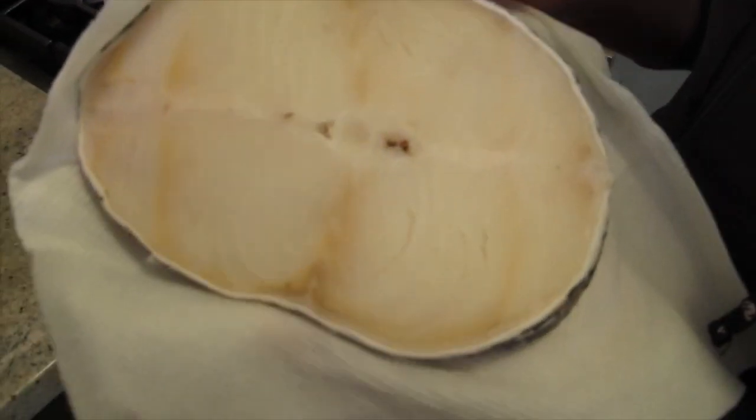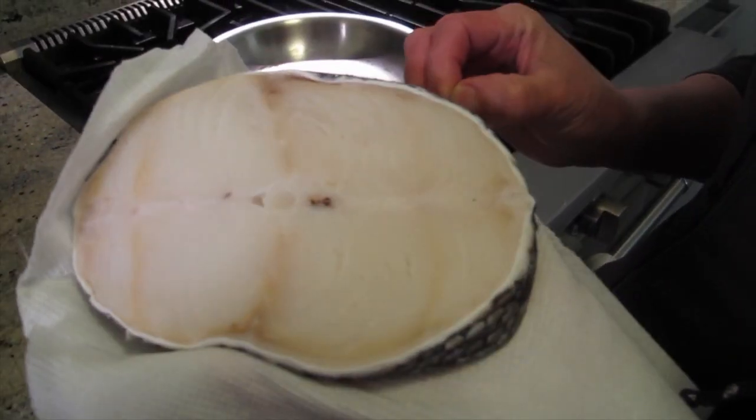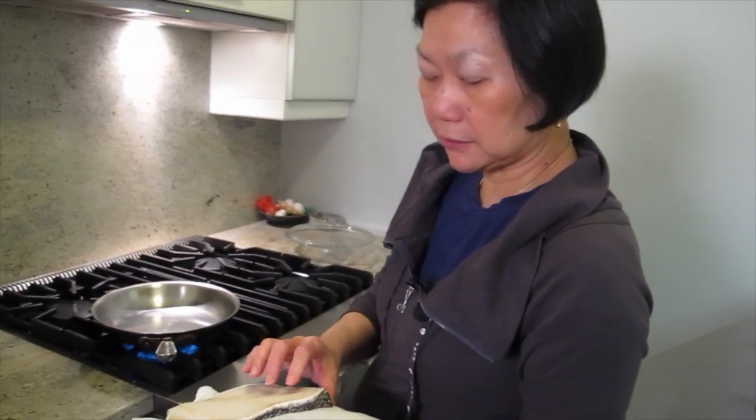I cleaned it, took off the scales, and then wrapped it with paper. Because it's frozen, I try to get out as much water as possible.